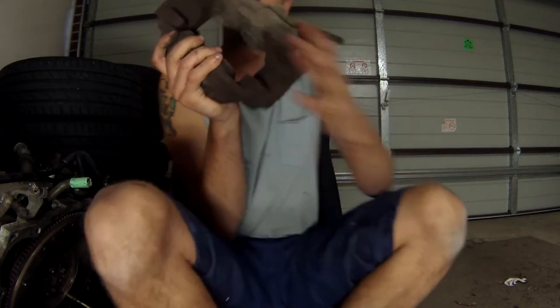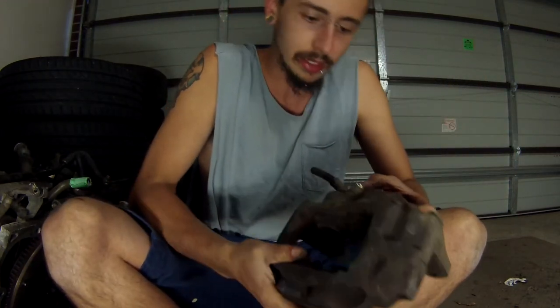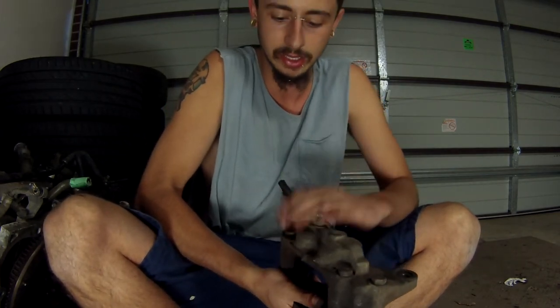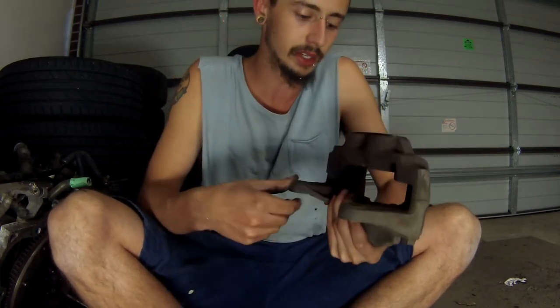Now we have the caliper. I think I'm going to keep this brake line on while I'm painting, just in case nothing gets inside whatever the line gets connected to.